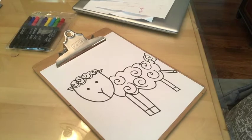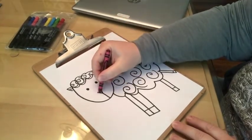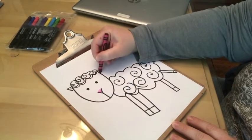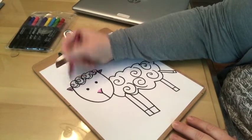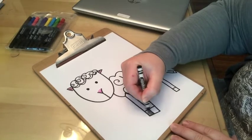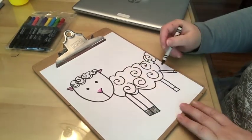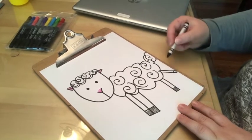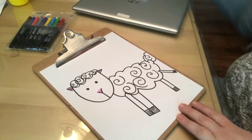The last step is to add some detail — you could put your sheep up on a hill, or it could be playing in a field. You could add some pink detailing to the nose and some pink to the ears to bring your little sheep to life. Go ahead and add whatever other details you want and I'm sure your sheep will turn out beautifully.